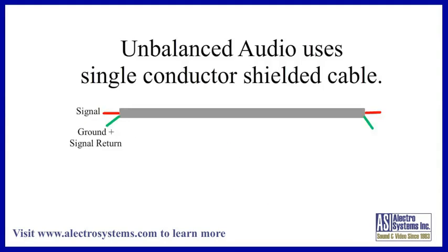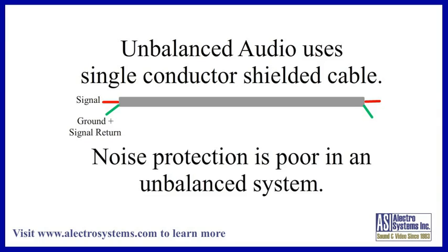An unbalanced system uses a two-conductor cable. There is a center conductor which carries the signal and an outer shield which is grounded. This shield provides the return path, or zero reference, for the signal and also provides some protection against low frequency and radio interference. The noise protection provided by an unbalanced system is quite minimal. It is only marginally safe to run a distance up to 15 or 20 feet, especially with low-level signals such as a microphone or electric guitar.